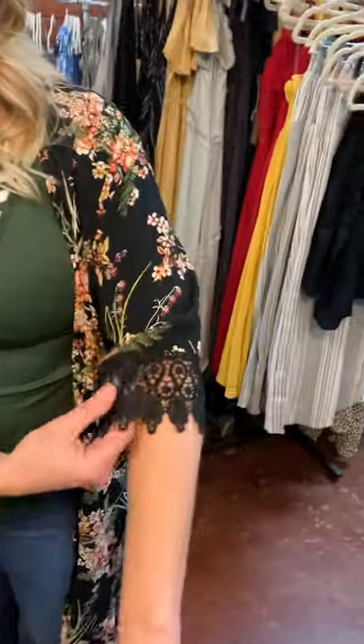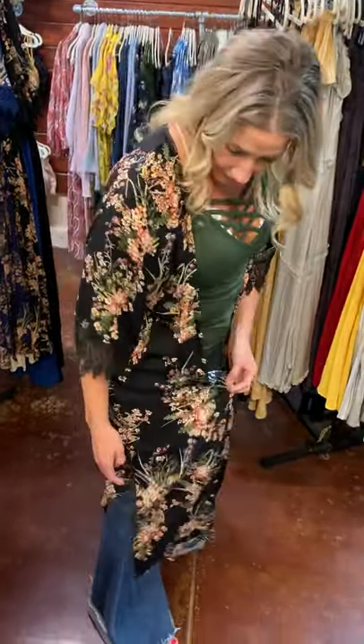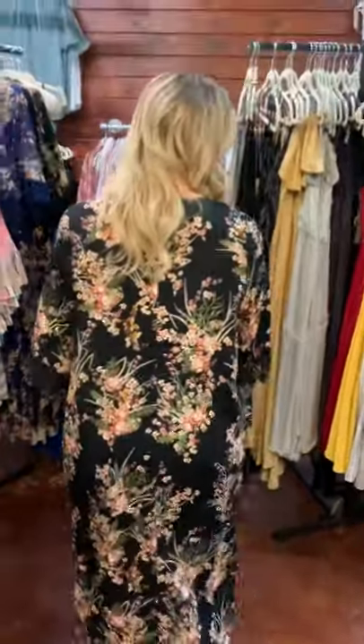Here's our new kimono style duster. It has this really pretty crocheted lace three-quarter sleeve right here. It runs small, medium, and large — I'm in a small. It has a little slit right here on the side. This is the back. I think it's very cute.